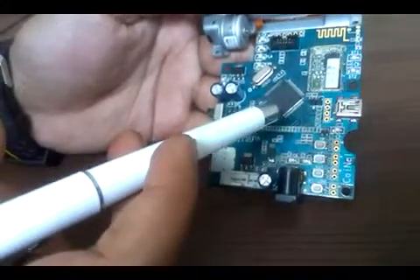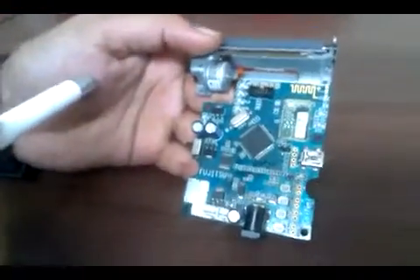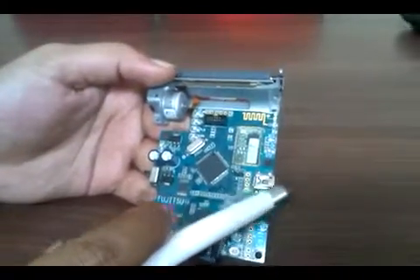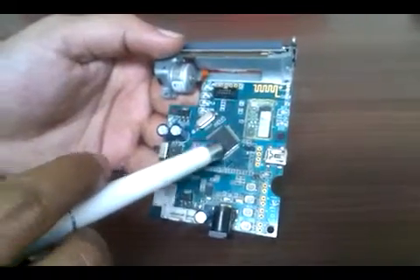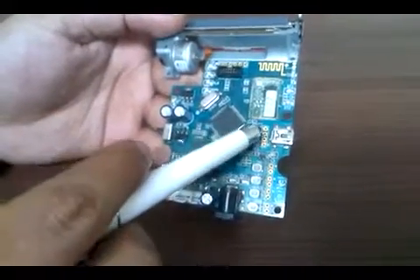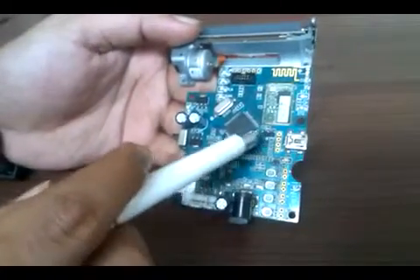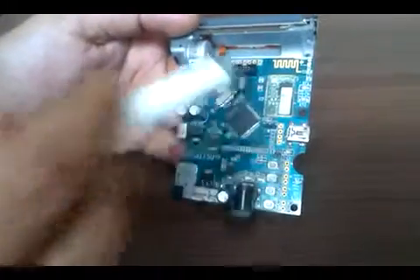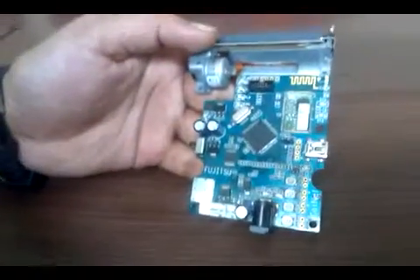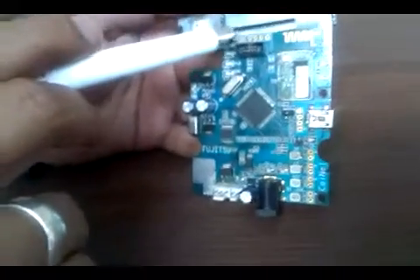This USB port can be used for communication — you can take printouts through USB. This USB can also be used for serial programming of the controller. There is a jumper here; closing this jumper puts the board into bootloader mode, allowing the controller to be programmed via USB as well.